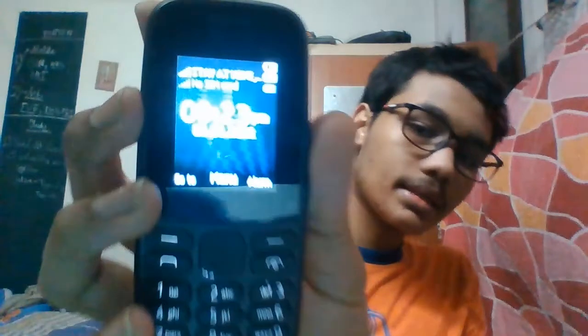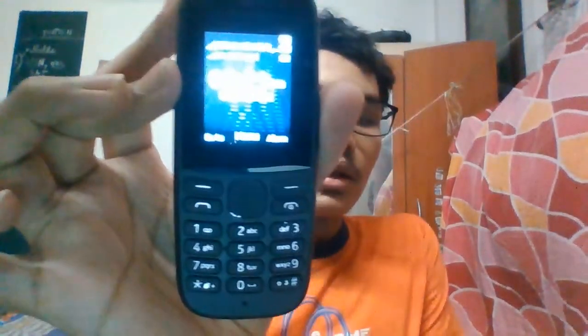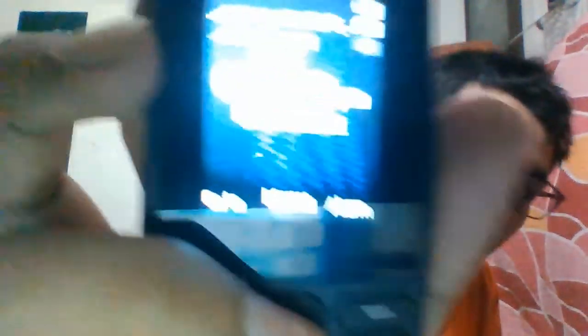Moving on, I am showing you a tour of the operator interface and the operating system. The first option you could see is the operator name. You can also check more on the Nokia site. The first option is the go-to menu, then alarm. The first thing you see is lock keypad, then settings — these are all default options. You get: alarm clock, flashlight on, radio, Snake, and a calculator.